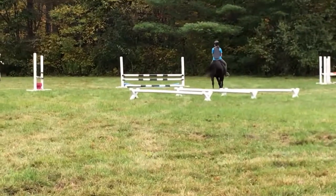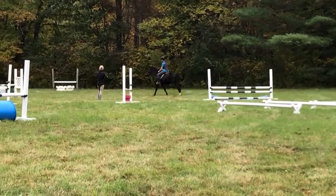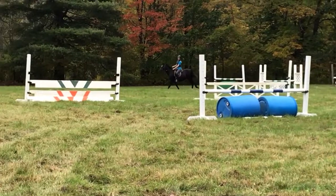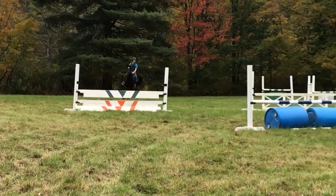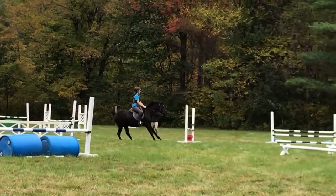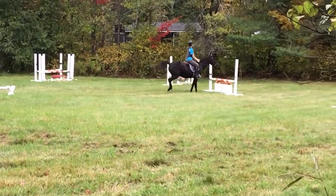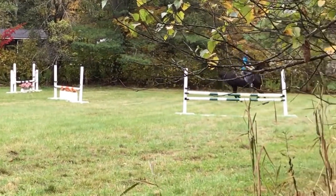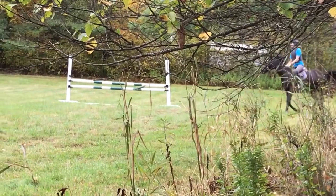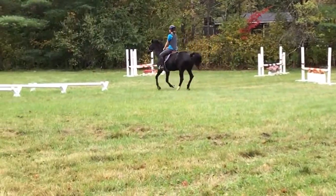Feel as you come up to the jump that you can tell she's looking at it and taking it forward. And if she's not, you'll bump up with your leg and say hey, something exciting in front of us. Stay back. Good job. Super. Good with your upper body. I love it. And remember, just a little bit wide hands when you come to the skinny so you know that she sees it.